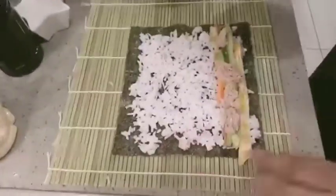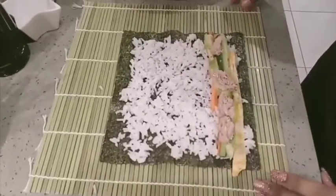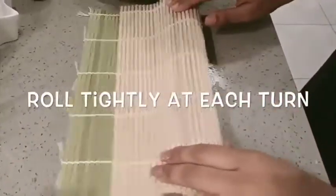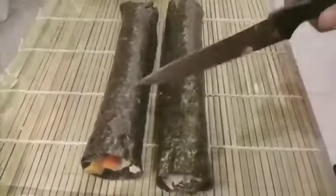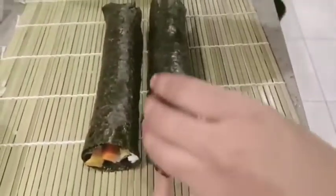I'm going to add some tuna as well. You don't really need this mat, but if you have it, it will help you roll it up. Then you're going to start rolling it, as so. Now that both of them have been rolled, we can start the process of cutting it up into proper sushi.